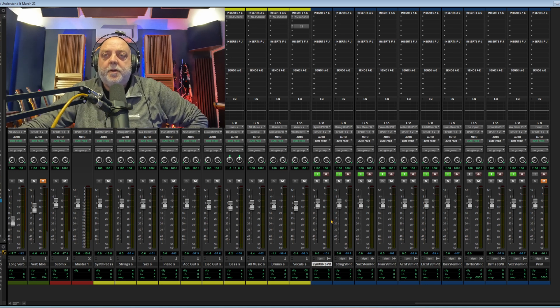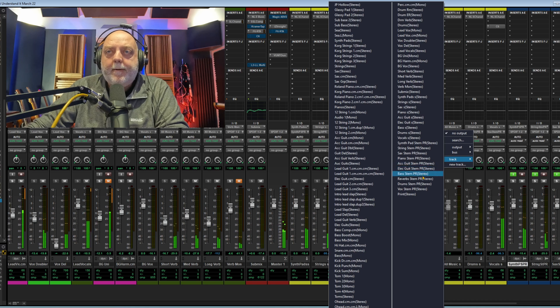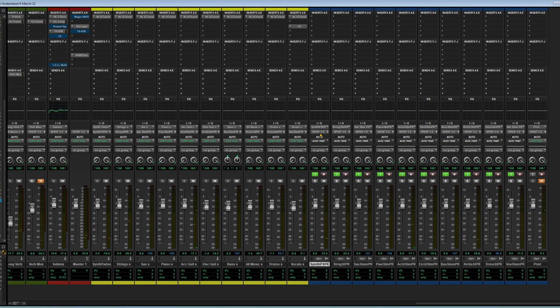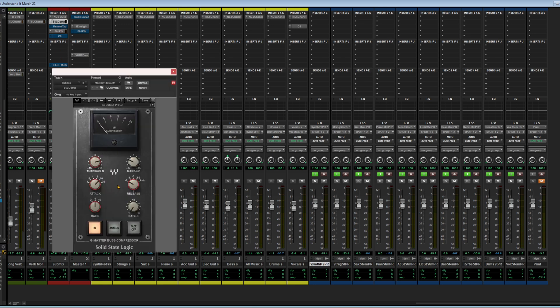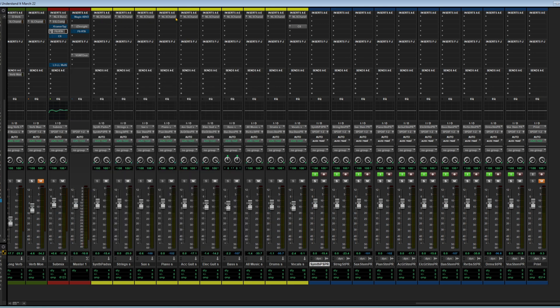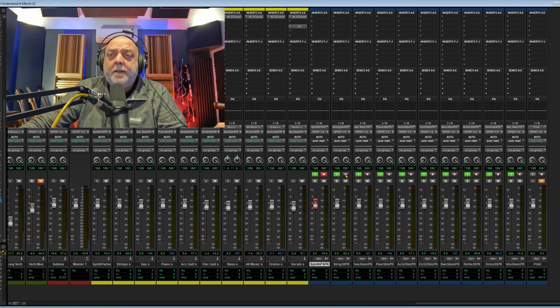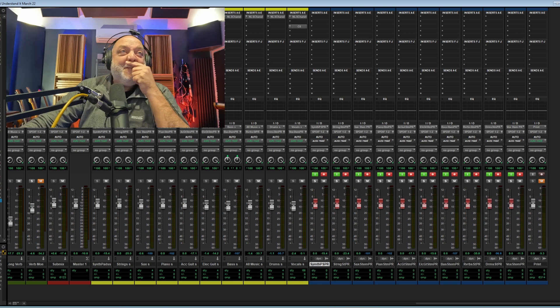Okay, so we've got everything routed to these print tracks except for the reverbs. Let's change this one to 'reverb stems'. You'll notice that the outputs of these printed stem tracks are going straight to the master bus and not into the submix — that doesn't matter because we can't capture the processing on the submix anyway, which is usually just a bit of compression and in this case some EQ. You'll also notice there are NLS channels, which are just an emulation of the signal going through an SSL desk. So it's as simple as that — we now just need to start the track at the beginning and do a print. It helps when you hit the record button.